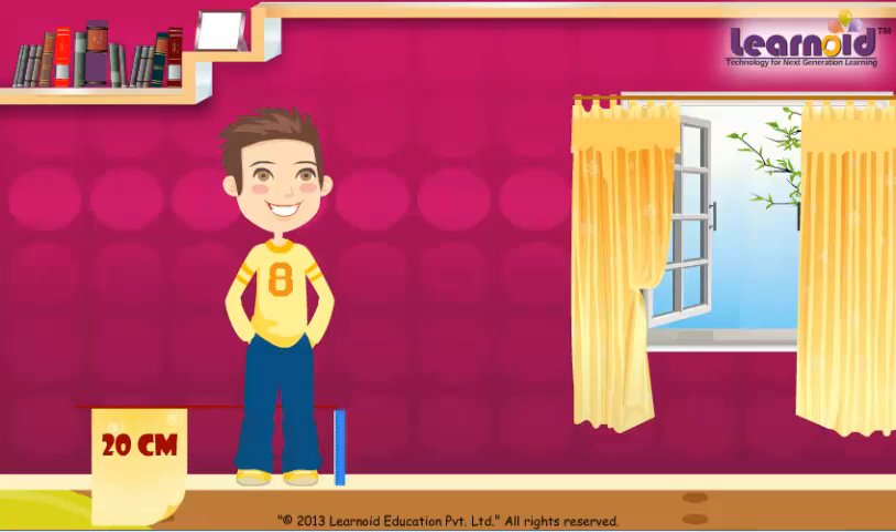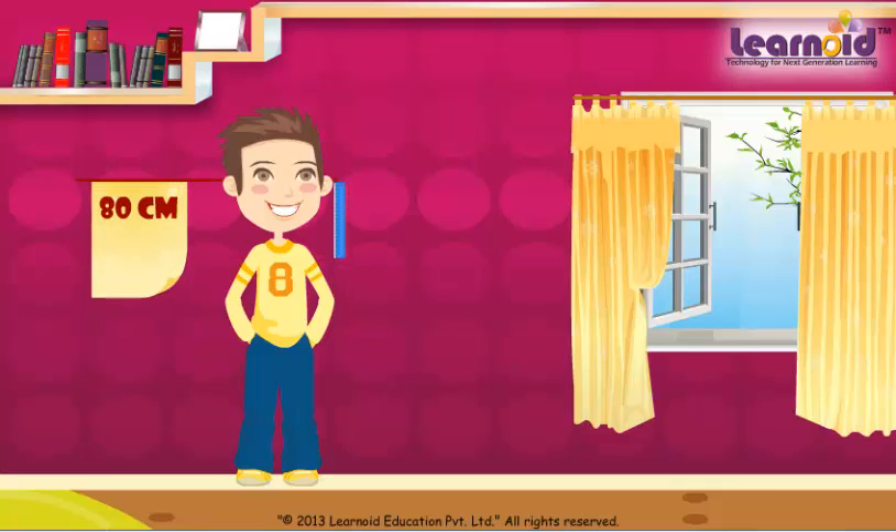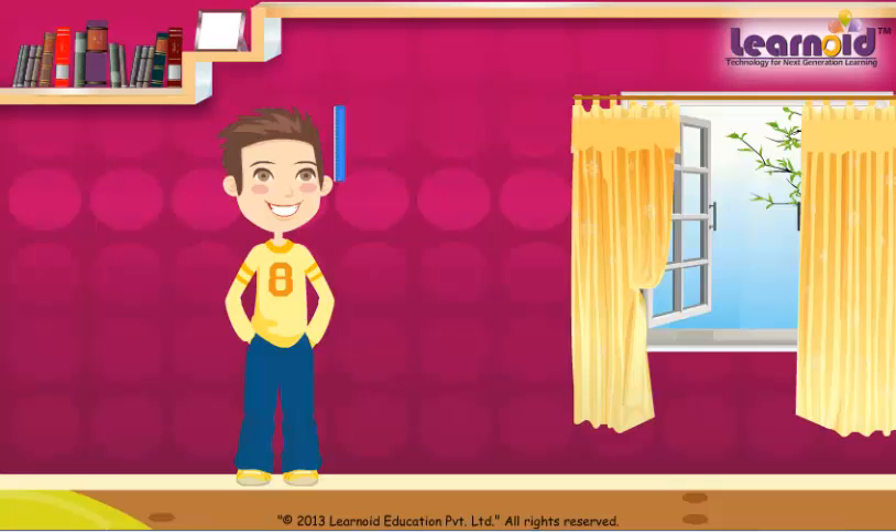He measured 20, 40, 60, 80, 100. Rahul's height is 100 centimeters.